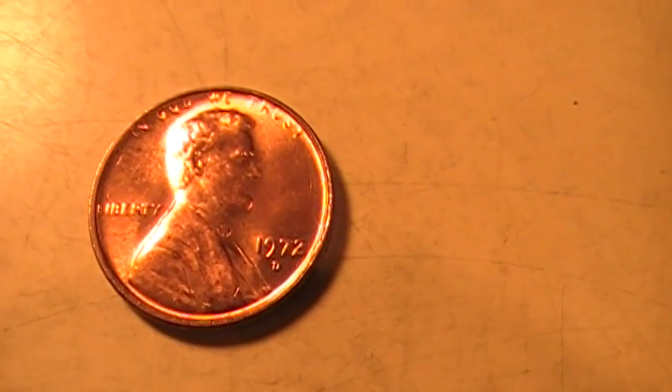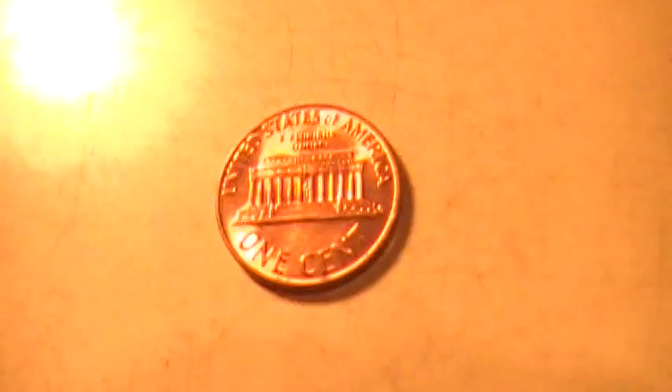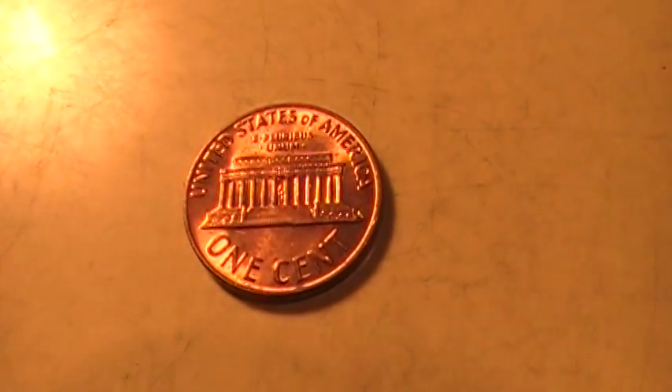I don't know if I can get it to zoom in on the detail of that one, but the finish on it I thought was just really cool, so I kind of set it aside.